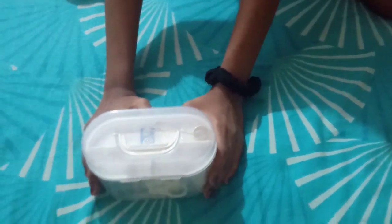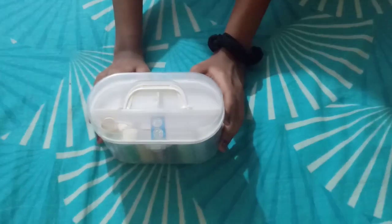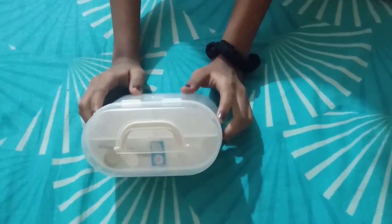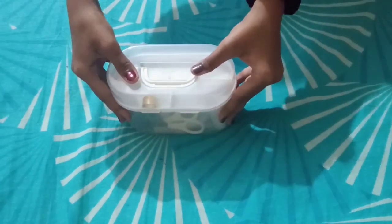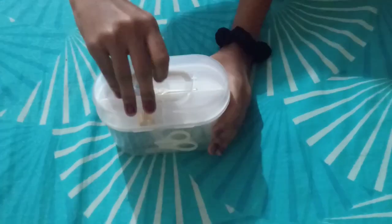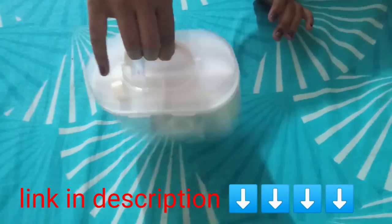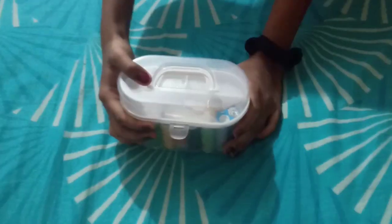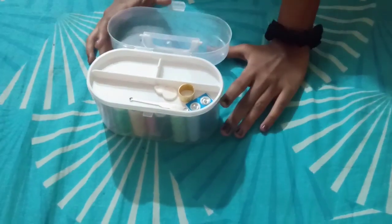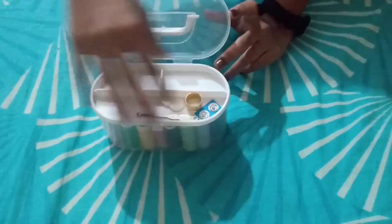Today I am going to review this mini sew stitching box I bought from Amazon. The price of this box was 190 rupees — I will provide the link in the description box below. This box is made up of plastic, the plastic is quite sturdy, and it also comes with a handle. The handle is quite loose but we are able to carry it. This box is travel friendly. Now let me open the box and show you the products.